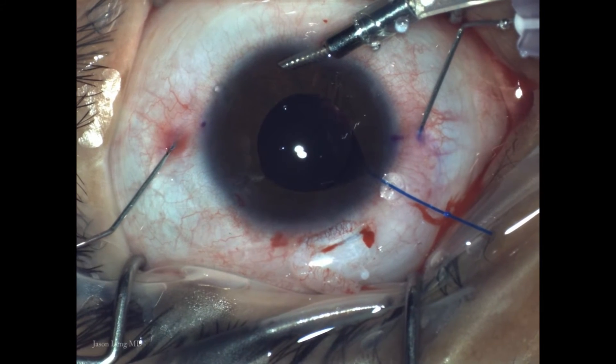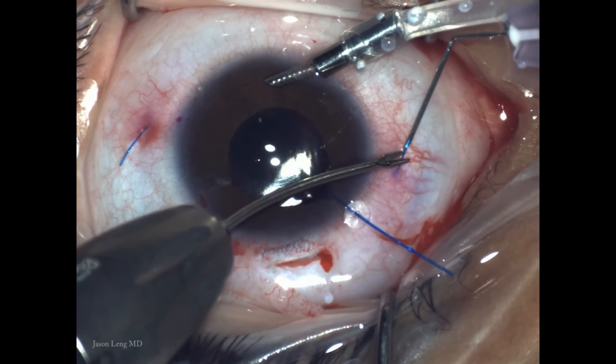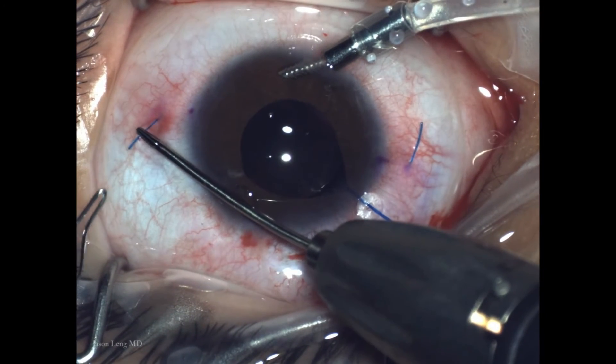Now I'm externalizing both haptics simultaneously and the lens is rotating counter-clockwise. The haptics are quite snug, and even in cases where I use a 27-gauge needle it is still pretty tight.